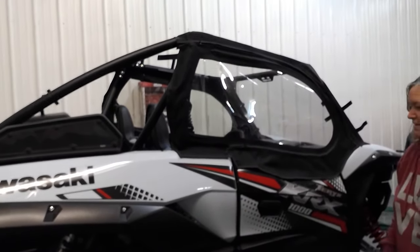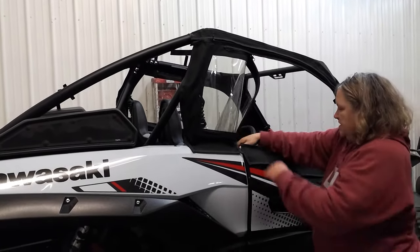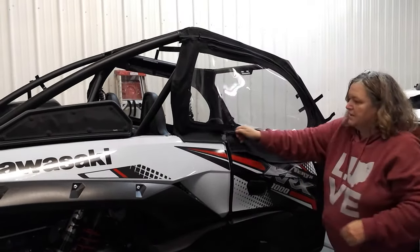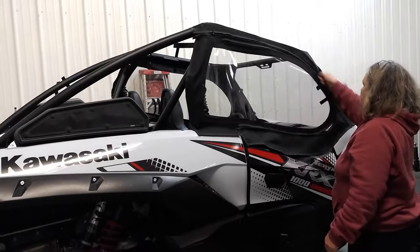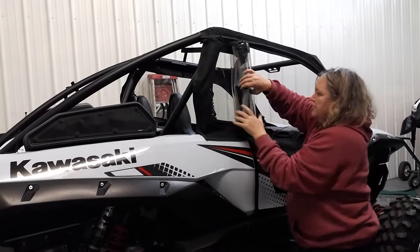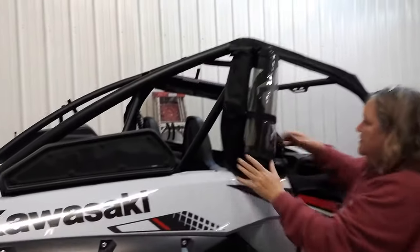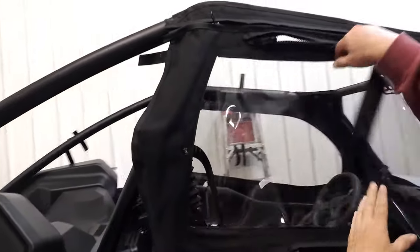Once your enclosure's installed, the way you'll open your door is just go ahead and unzip it, push this back, and your door will open. You can get in, and once you're inside it has a zipper pull on the inside so you can go ahead and zip it back up. We also added a strap — if while you're riding it warms up and you just want a little bit of airflow, just undo your zipper, roll this back, bring the strap around and snap it right in place, and it'll stay back out of your way. If it warms up again, you can just unsnap it and zip it back up.